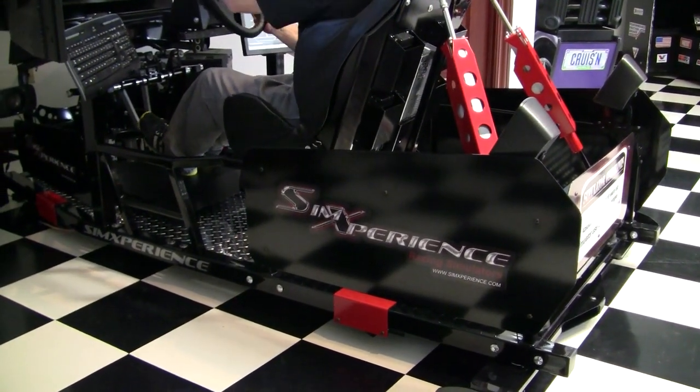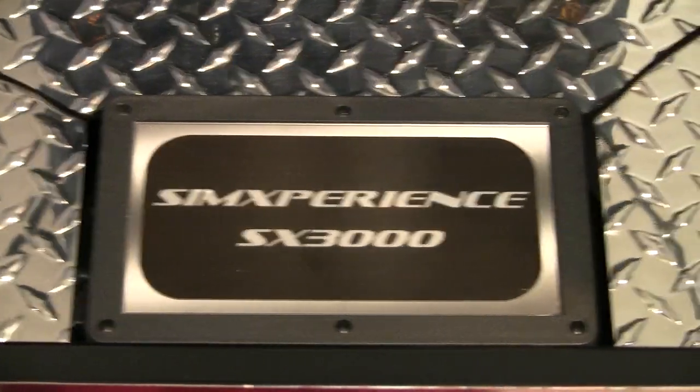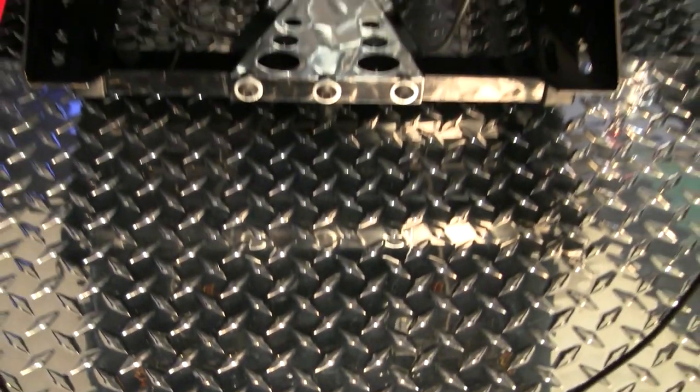The wheel is connected to their SimExperience SE-3000, which is like a motion controller box — that's what's running it separately. So it is a bigger unit, but you don't have all of that on you. That's not what you have to mount on your chassis.